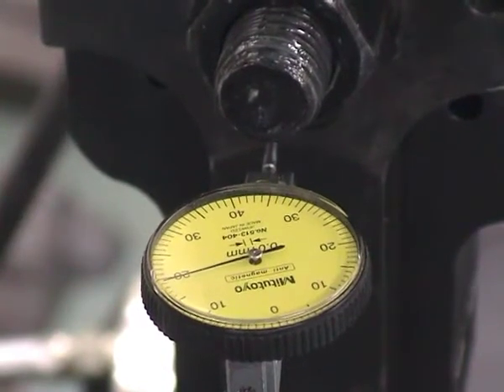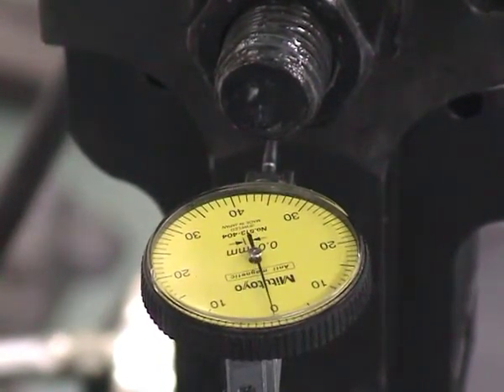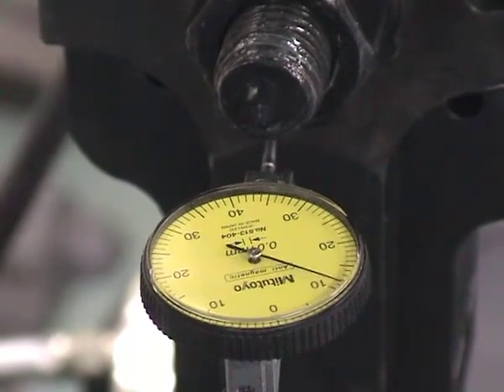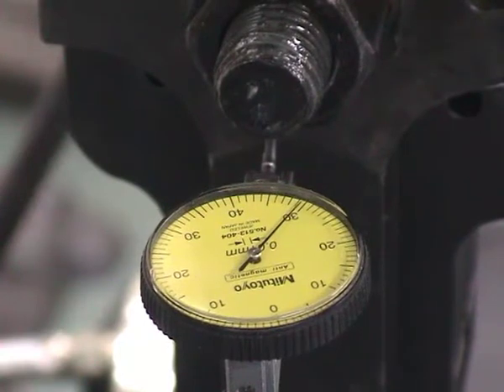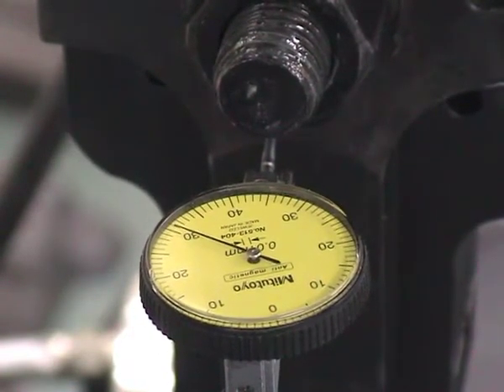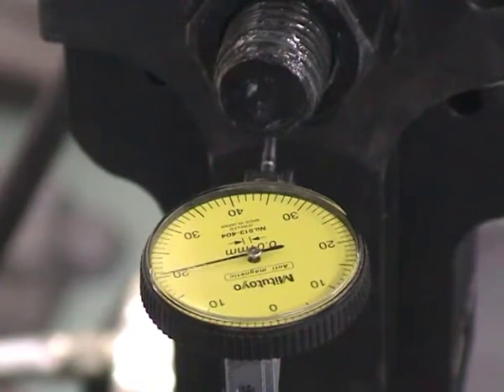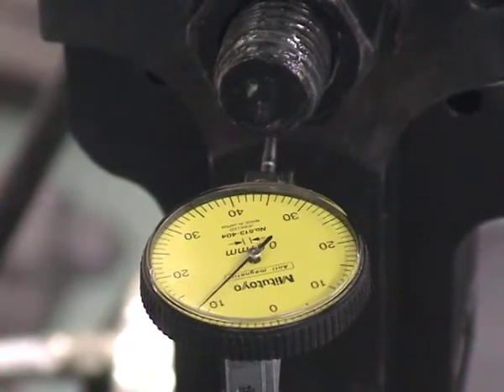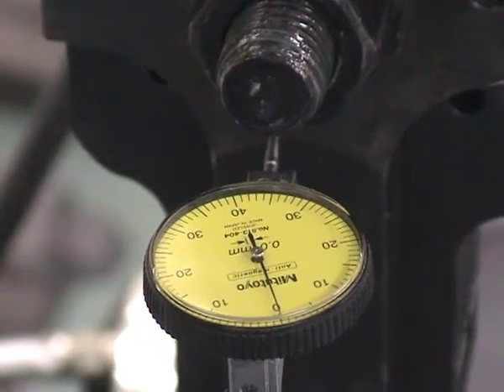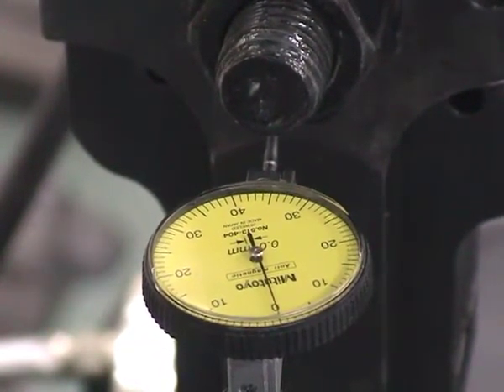So now we return in steps of a quarter of a millimeter again — that's three quarters of a millimetre, half a millimetre, a quarter of a millimetre, and back to zero. It has come back exactly to zero. This clearly shows that there is no slippage whatsoever between the nut and the washer and the Janka test rig.